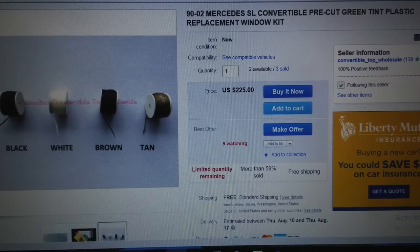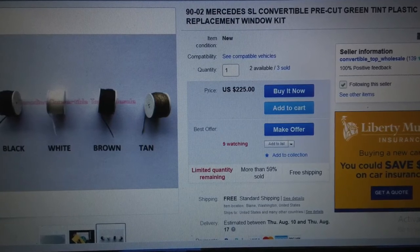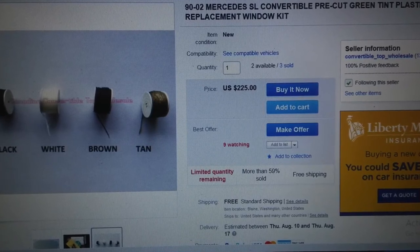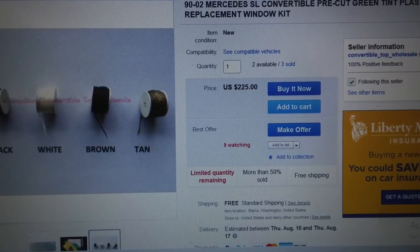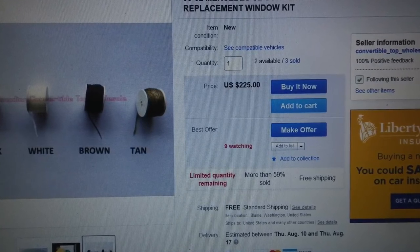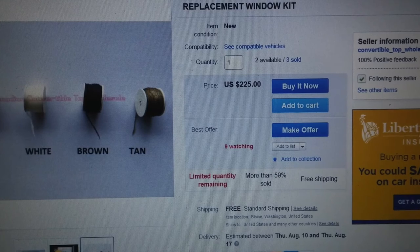we have learned of some persons who have been degrading our SL community by counterfeiting and selling our kits. We are the original designers of our patented and copyrighted products. So if you find similar kits offered by someone else, please notify us and report them to the platform owners on which they are selling.